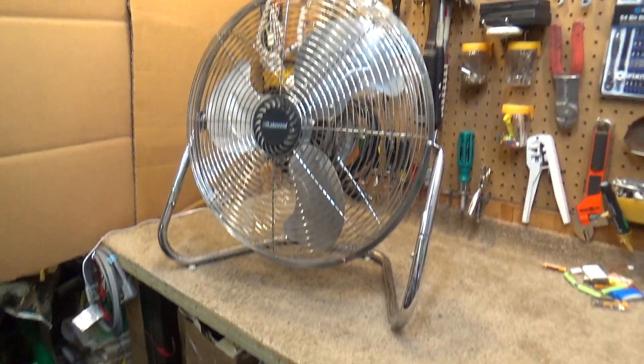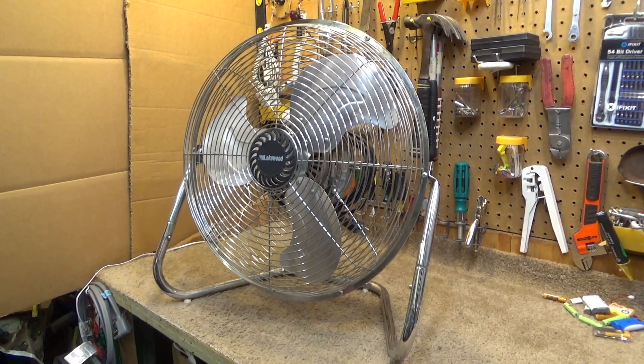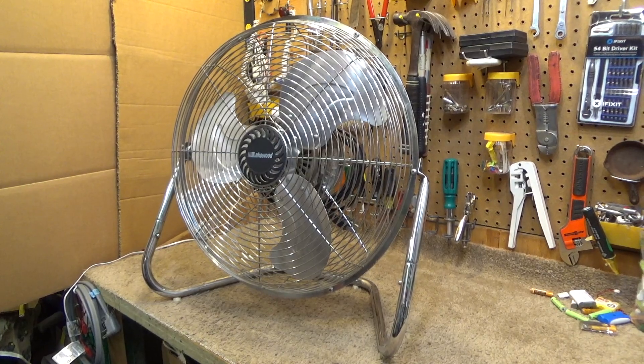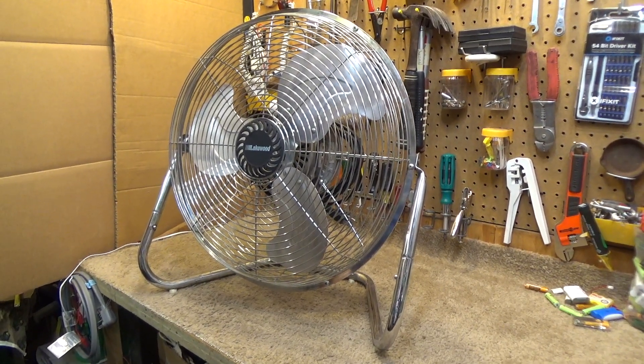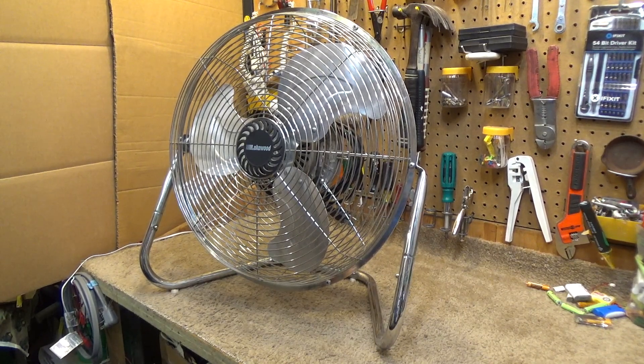This is an extremely important fan in my collection — one of the very few that I have spent a lot of money on. I paid a fortune for this thing to have it shipped in from halfway across the country.